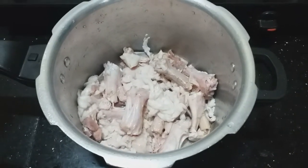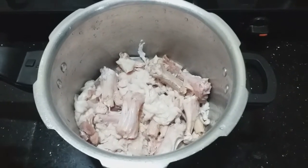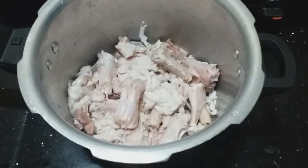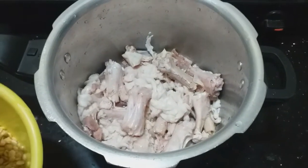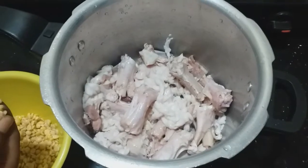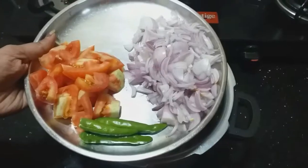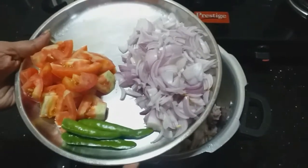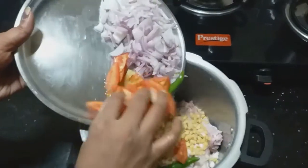Let's clean the mutton skin. Let's make a big bowl and a small bowl of the skin.